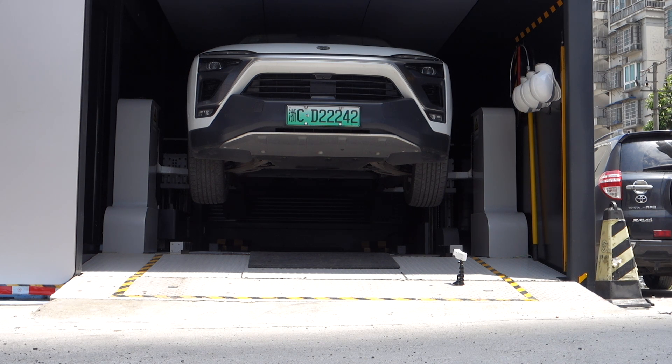The battery swap station is a limited public resource right now — I believe there are around 120 battery swap stations in the country. People who travel long distances may have the most need for battery swap stations.